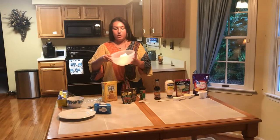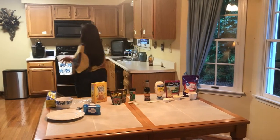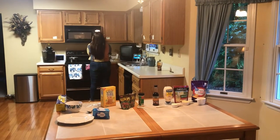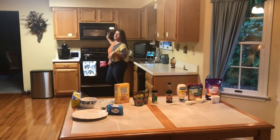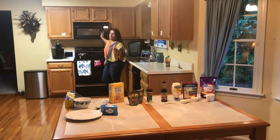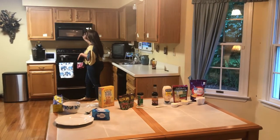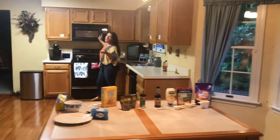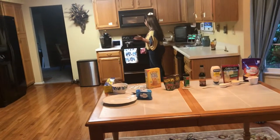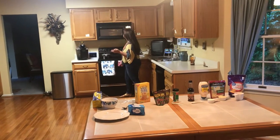First, put your cream cheese in the bowl and soften it in the microwave for 30 seconds. You want to do pretty much exactly 30 seconds because any more than that it'll get liquidy and gross. If you've already had it out for a while you won't need the full 30 seconds — since I've had mine out for a bit, I'm going to stop it at about five seconds.